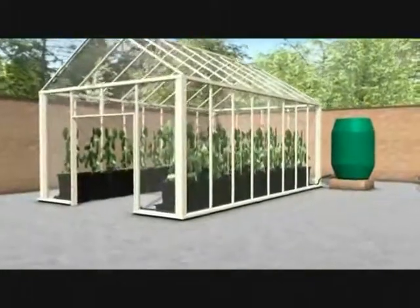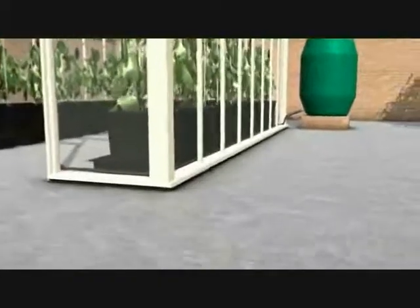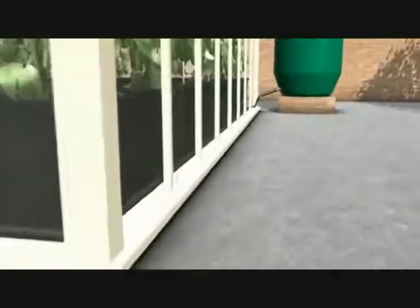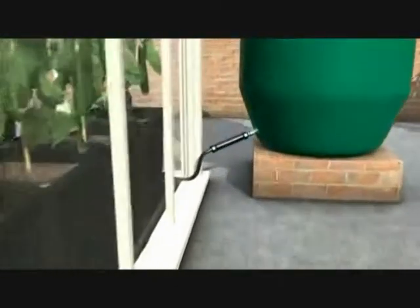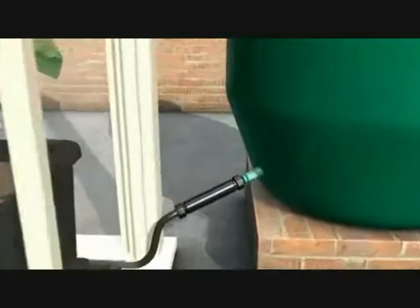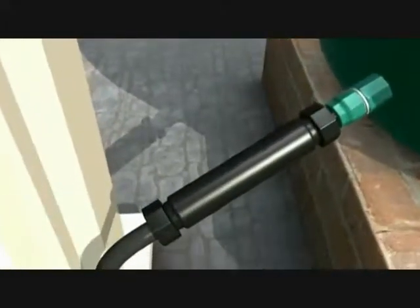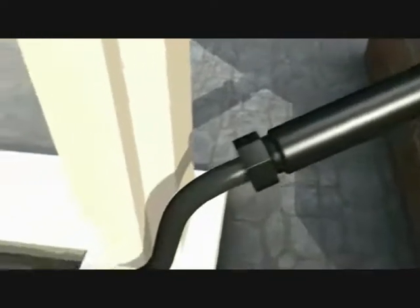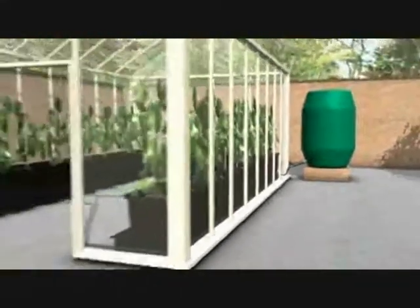We're now going to show you a greenhouse using the AutoPot OnePot system. On the outside of the greenhouse we have a 350 litre water butt with a 16mm click fit connector, with standard hose pipe connected to the end of it that runs into the greenhouse and is split using a T connector. The hose pipe runs around the perimeter of the greenhouse behind the OnePot systems.